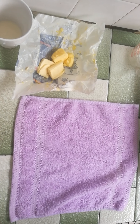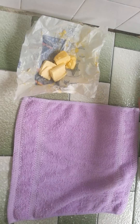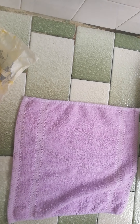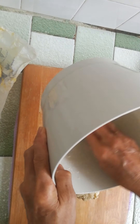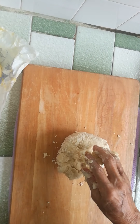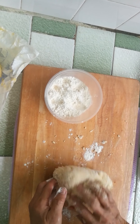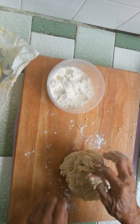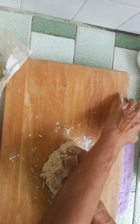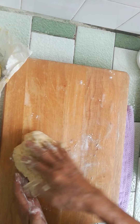I'm going to take this out and put my kneading board on, putting a cloth there so the board won't move. Now I have extra flour here on standby to prevent the dough from sticking — just a little bit at a time, not too much, so the dough won't get too hard.